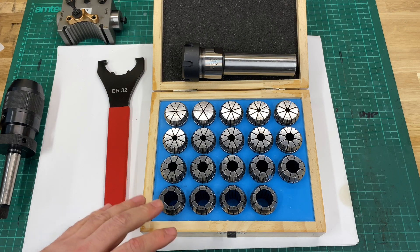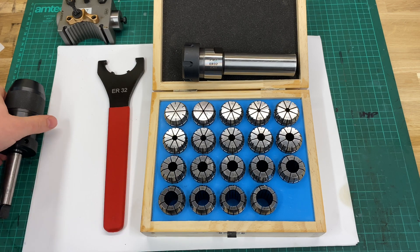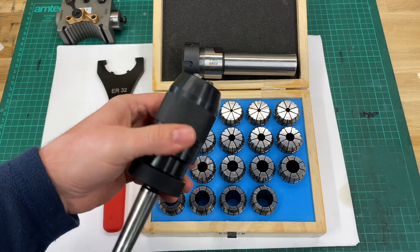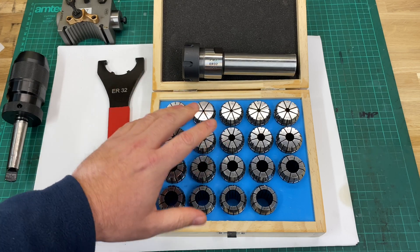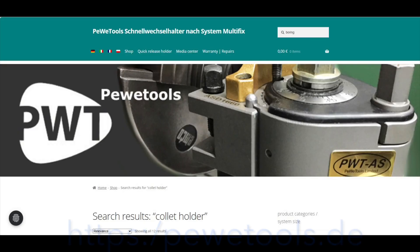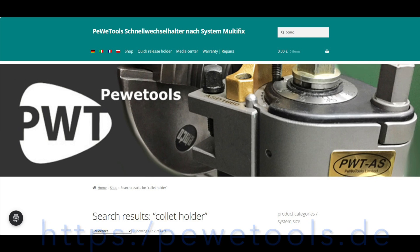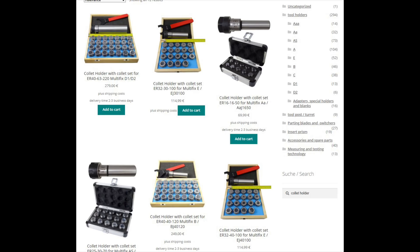I'll be showing some of the benefits of using a collet chuck like this one compared to a drill chuck. The collet chuck offers a much more rigid setup which on any machine tool is always a good thing, but particularly on a small machine — anything you can do to increase the stiffness or rigidity of that setup the better. There's a host of options available on the website, and these collet chucks are available in a range of sizes.